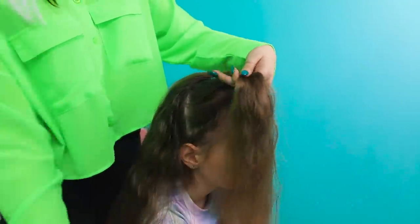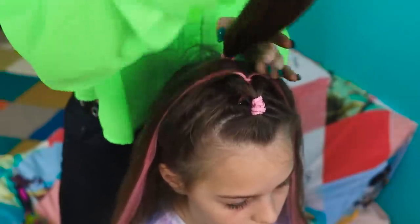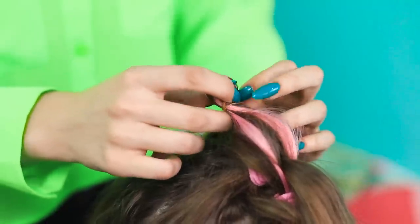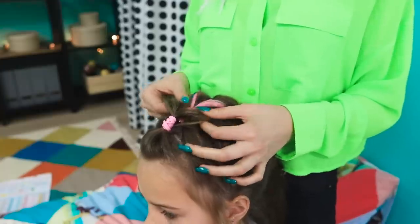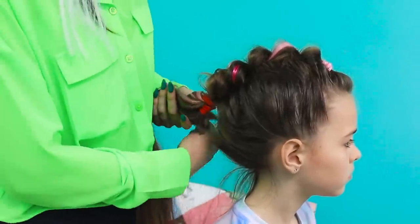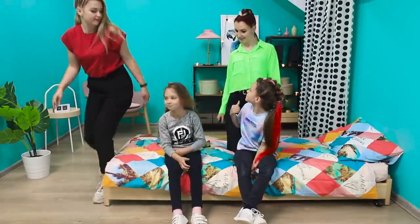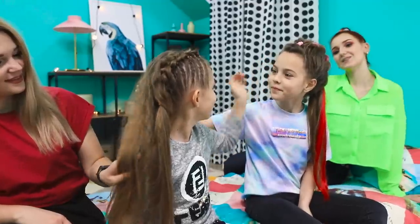Now take the hair on the sides and put it together at the back of the head. Put the ponytail forward again and take the hair with the colored strands woven in, and do the same thing again. Alice fluffs the strands and secures the bright braid, wrapping it with a colored strand of hair. Add another bright red accent. Both girls are happy, and so are the hairdressers!